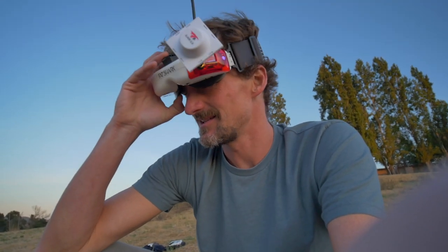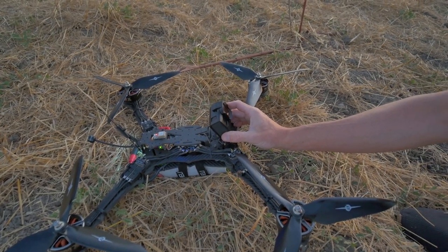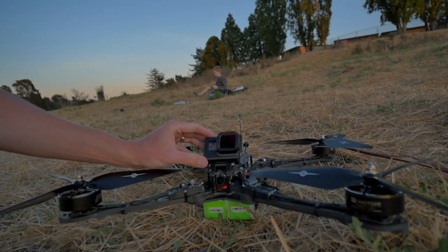I'm going to have to play with some tuning, but I think I'll go into goggles and do a little FPV. For now, we're just going to run a GoPro on it. Camera's rolling.